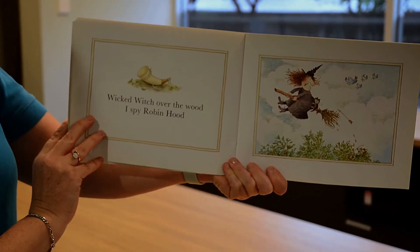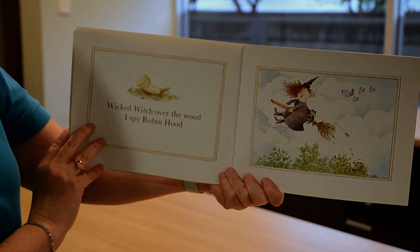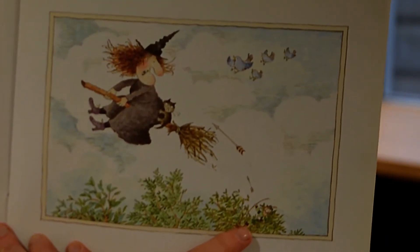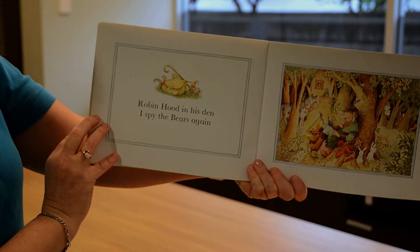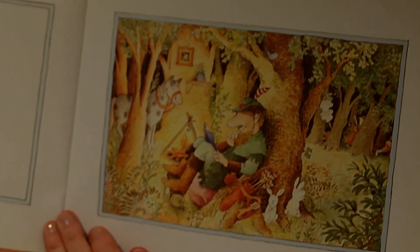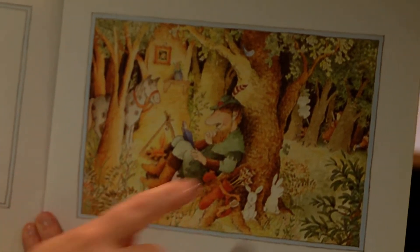Wicked Witch over the wood. I spy Robin Hood. Can you see him hiding in the tree? Robin Hood in his den. I spy the bears again. Can you see those three bears? Here they are.